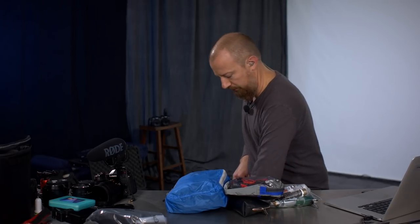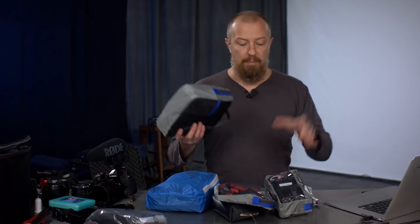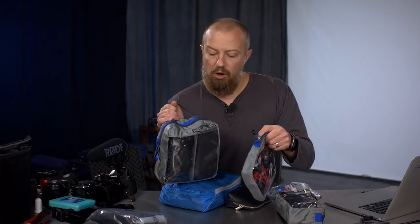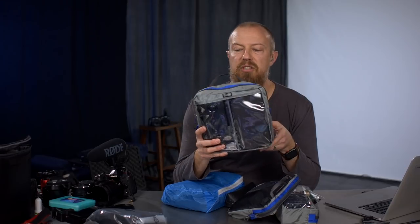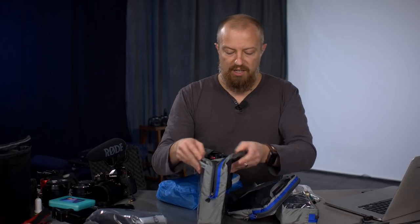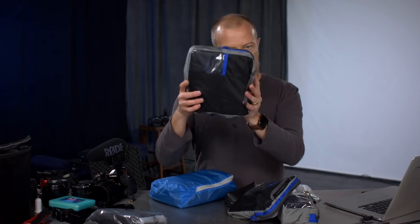Now let's get into the main bag. I believe in packing everything inside of other bags — it makes life so much easier. These first three bags are from Think Tank — the Cable Management 30, 20, and 10. A variety of sizes with a clear window so you can see inside. The biggest one perfectly fits the DJI Mavic Air — the drone, remote controller, all three batteries, and the charger all fit inside this one bag. That is now the new home for the Mavic Air.